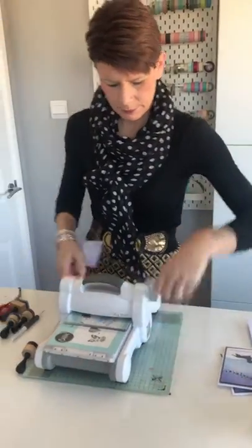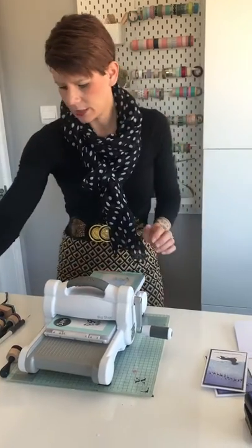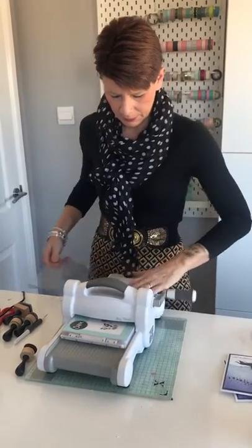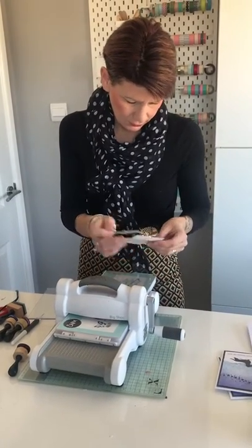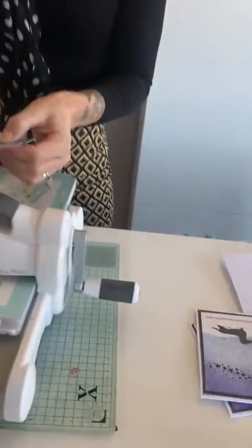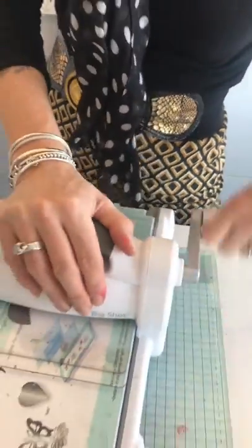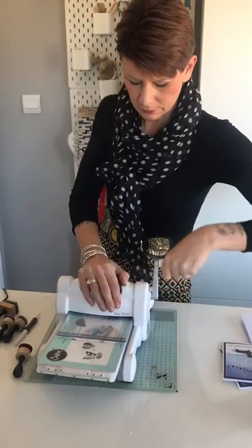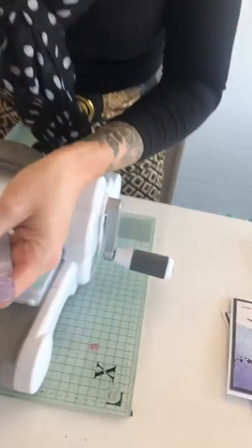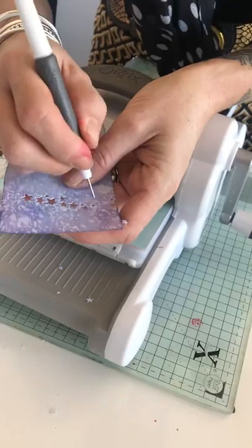We're going to use the Big Shot and cut the stars across the top. I'll die-cut it and then you'll be able to see what I've done. I find I've gone in the wrong way — the machine works much better if you're cutting the shorter angle, so we'll go back in with that. There we go — it's cut all of the stars out. I'm just going to use my die-pick to remove them all. It's quite difficult to see on the inky background because they blend in.